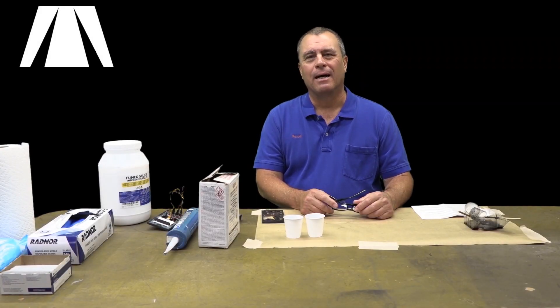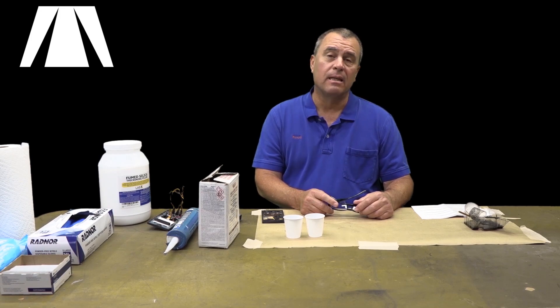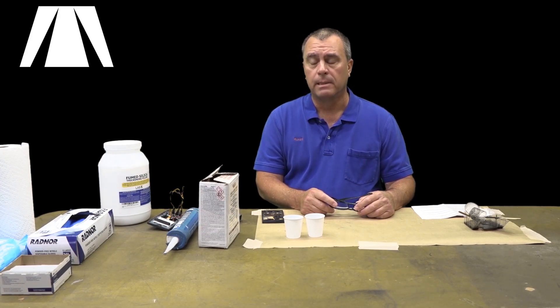Welcome to the Muxol Open IoT Channel. I am your host Michael Crane. Today we're going to look at some potting materials and how we potted the Muxol Pro BBQ controller face plate.